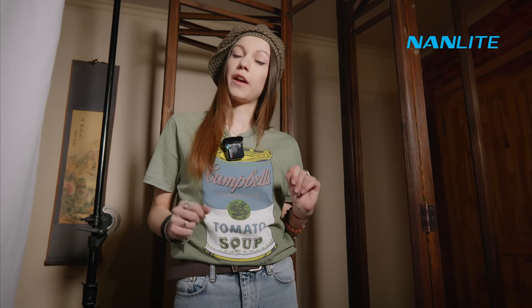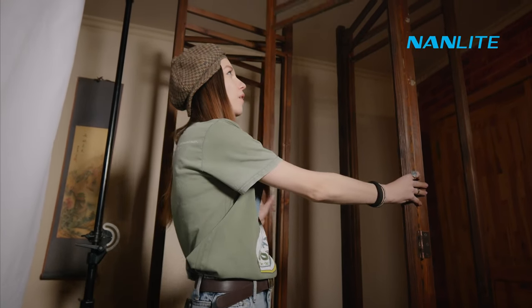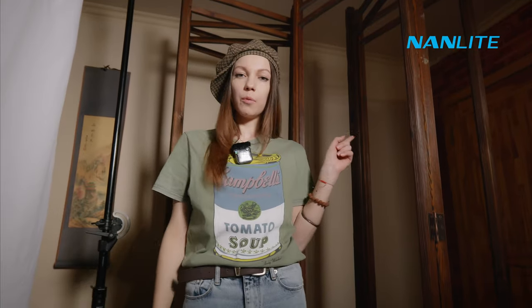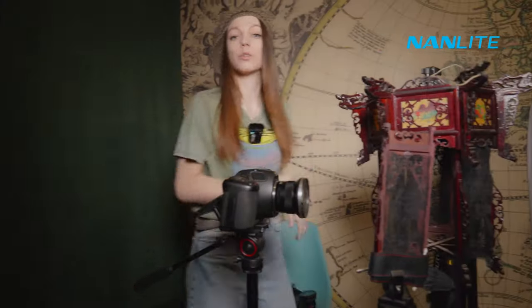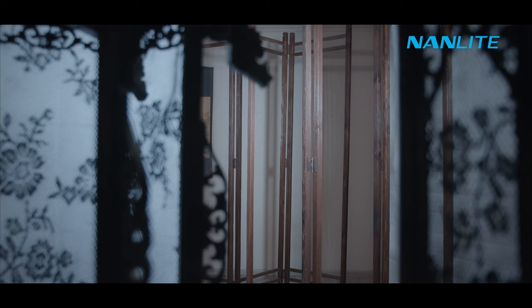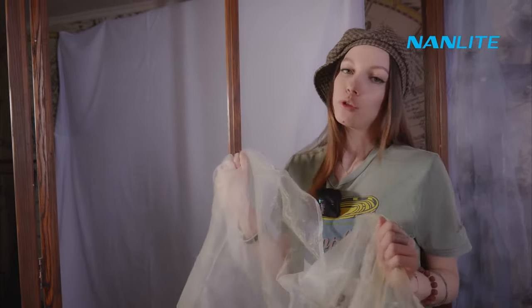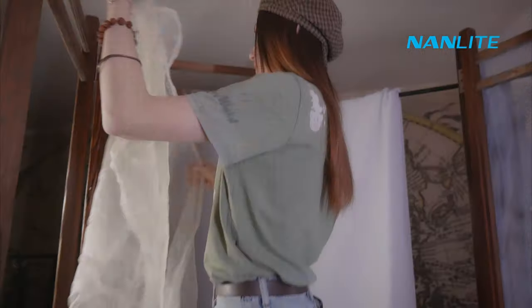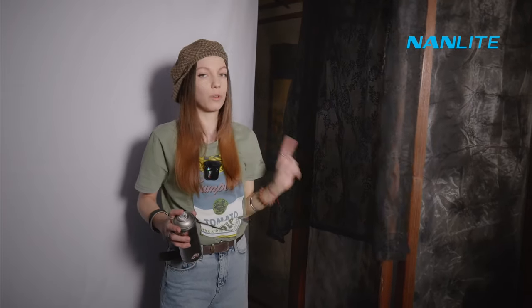The only special furniture I have for this shoot at my home are these two folding screens. They are wooden, and they will help me to create a labyrinth look for our palace. Let's check our frame now — yeah, I think it looks much better. And the next thing is transparent cloth. I want to put it on our folding screens to finish our palace labyrinth, and I want to paint this transparent cloth with black color to add even more interesting shadows.